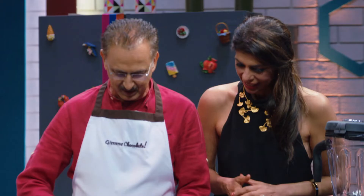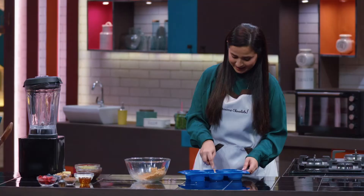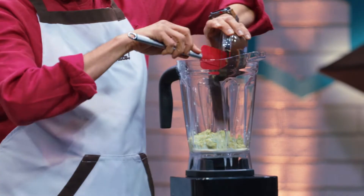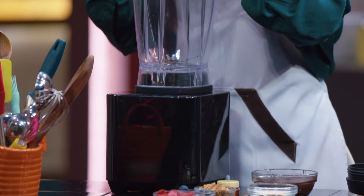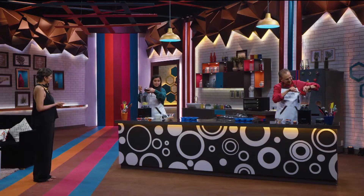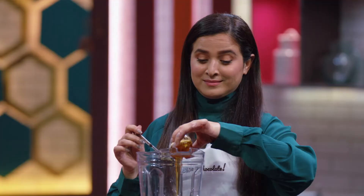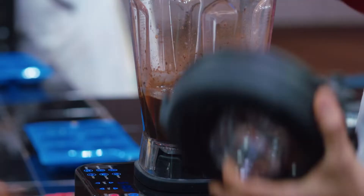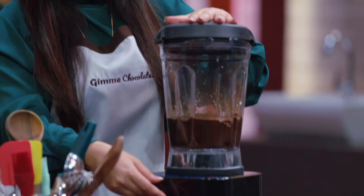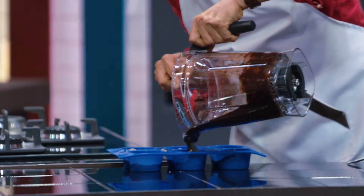Jaideep, you're racing to the finishing line — I can't wait to eat this! Let's start making our chocolate avocado mousse mixture. I can see you're very relaxed because you think he doesn't have an edge — I would not underestimate Jaideep at all. You both are the most disciplined cooks I've had this season — you've been perfect at every stage.